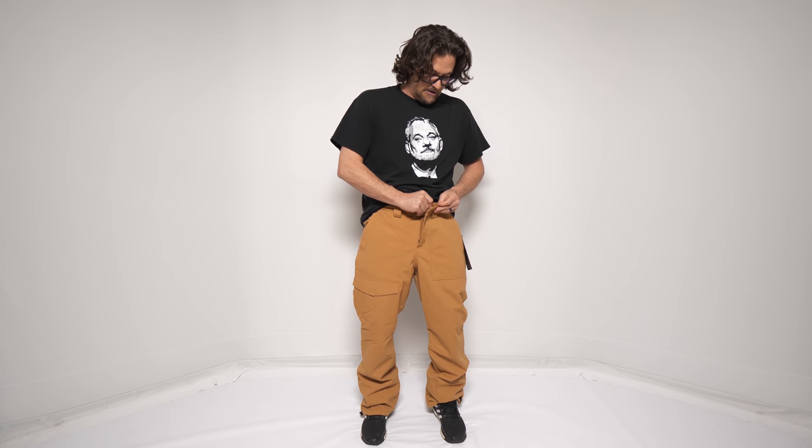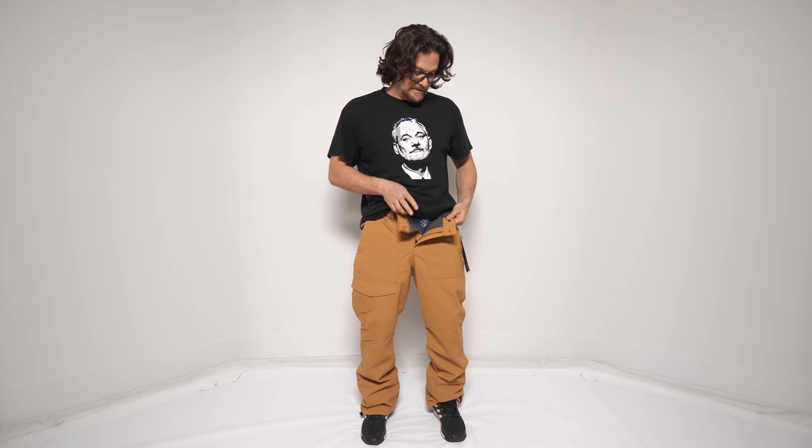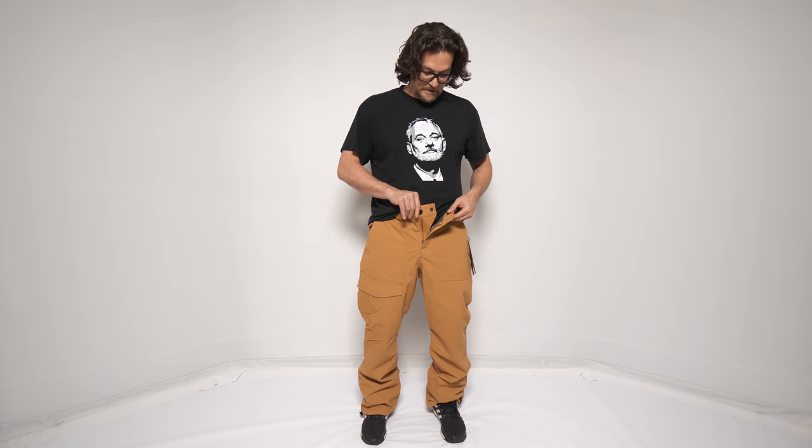It's got a button and a hook, which is great. So if you let it go and you make a blowout belly turn, you're not gonna pop your pants open like you will with velcro and buttons. I love that. I'd rather have just a double button, but I'll take this hook any day.